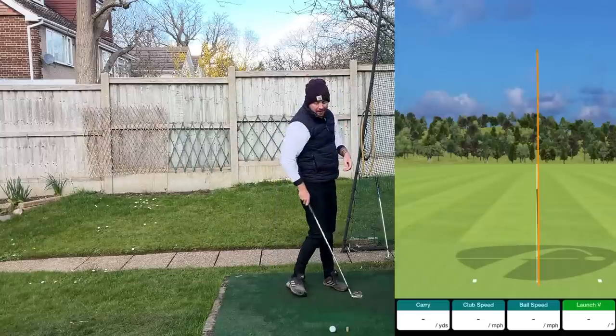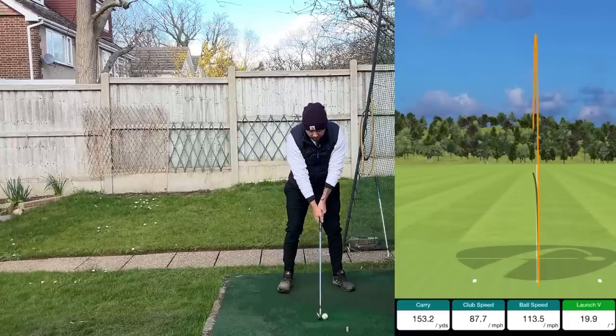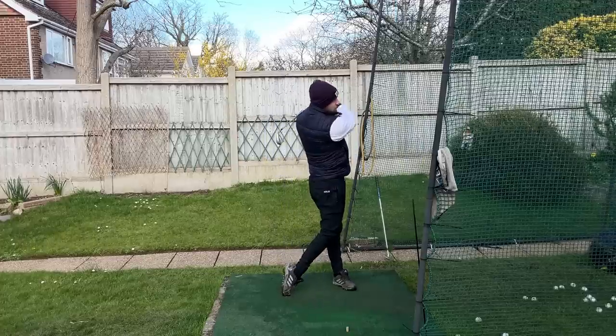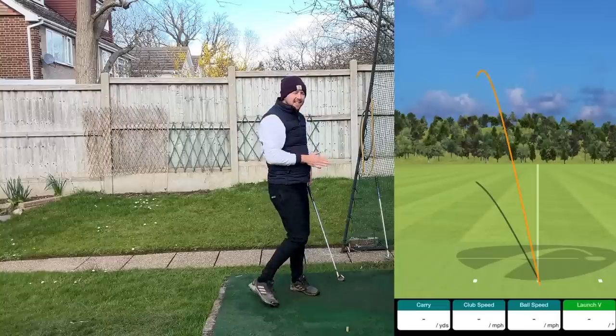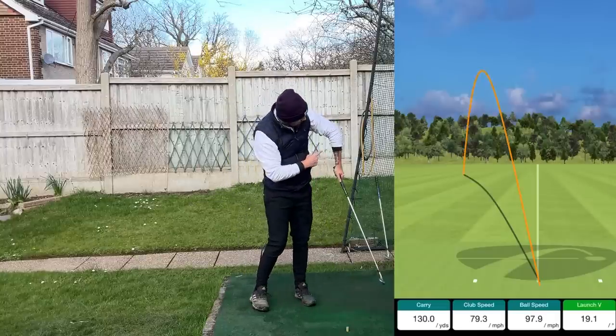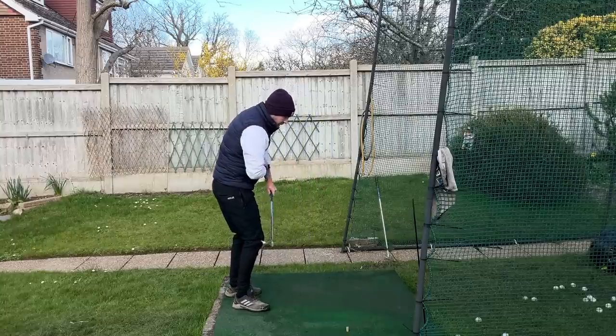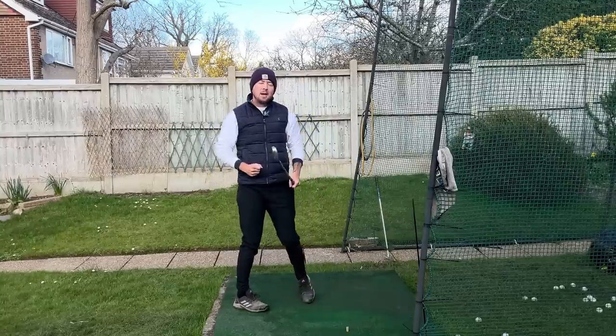Now let's slow down the left arm and see what happens straight away. That ball went left pretty much instantly, because slowing down the left arm breaks the arm down into a chicken wing style structure, which loses control of the club face and made it flip over to the left.